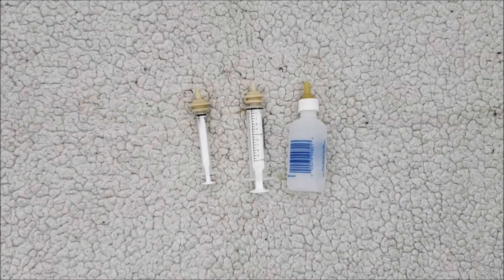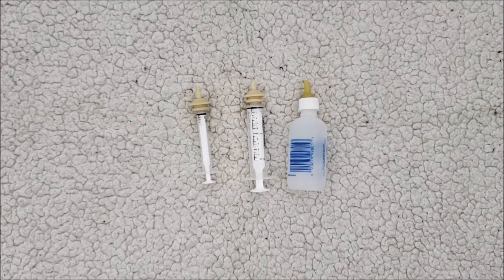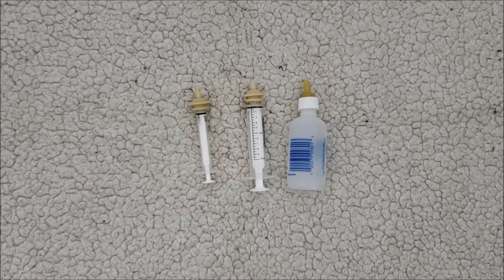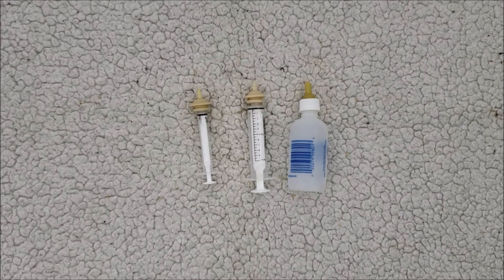Hey there, thanks for watching my video. I'm here to show you how to bottle feed kittens, in case you've ever run across some abandoned kittens or for some reason they needed to be bottle fed and you couldn't find someone to help you out. These are some very basic instructions and tips.